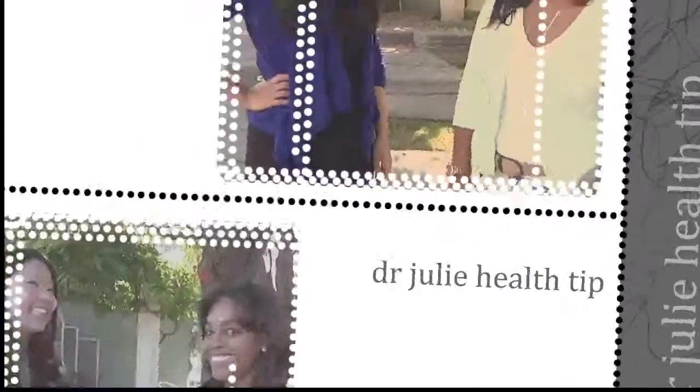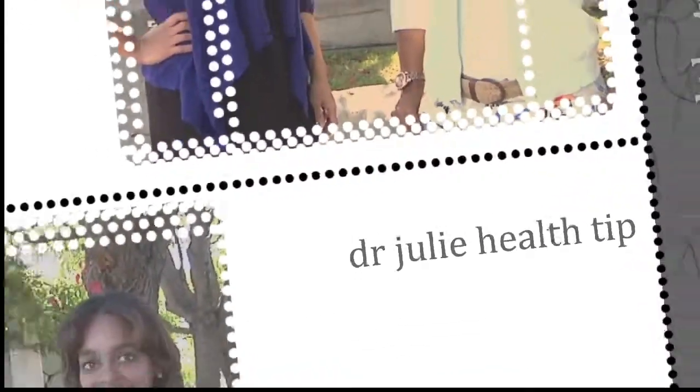So guys, we're here for our Dr. Julie's segment of the day. What's up, Dr. Julie? Nice to see you again. Nice to see you too.